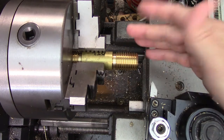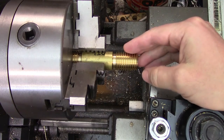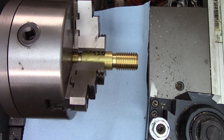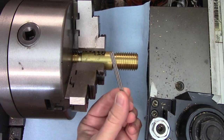First of all, let's establish our baseline with no holding aids whatsoever. We're going to measure this thread that I just cut for another video I'm working on. It's not being lazy, it's being efficient, okay? When you're measuring with thread wires, it's a good idea to put a towel or rag down to catch them if they fall. Clear out the chip pan as well, just in case. These things will disappear in even a small pile of chips.